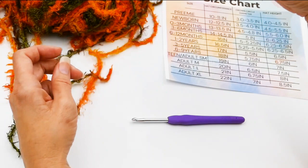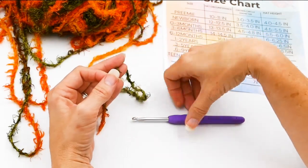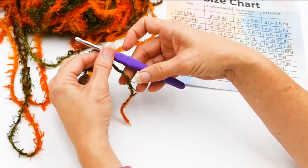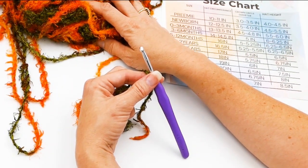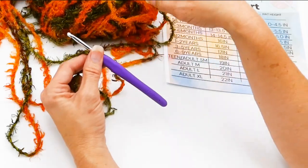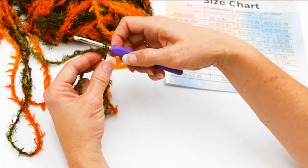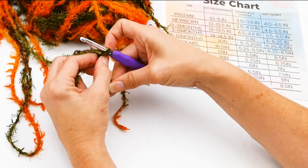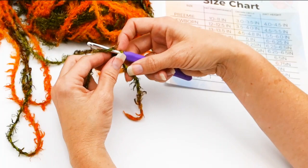I'm going to start out with a chainless half double crochet and teach you how to make it. I'm using a 5 millimeter hook, and the yarn I picked up in a bag at a sale for super cheap — it didn't have a label on it, but I'm confident I can use my 5 millimeter hook and get the look I want. I'd definitely say use what you've got. So first I made a slip knot, then I'm going to chain one and chain two.